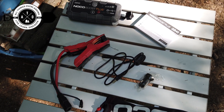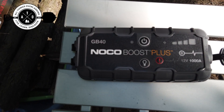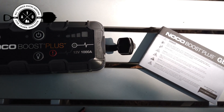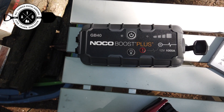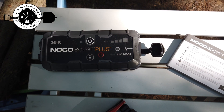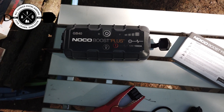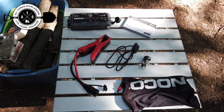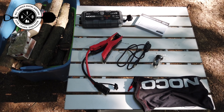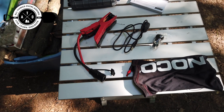The price was also right. These things go for about $130 to $150 usually on Amazon, but when I picked this up it was a lightning deal so I got it for about $75. It's got thousands of reviews and they were almost all five stars. I've also seen a lot of folks on overlanding Facebook groups talking about this thing and saying it's fantastic, so I felt pretty confident picking it up.